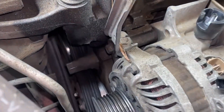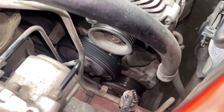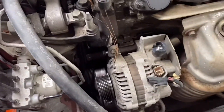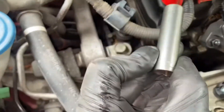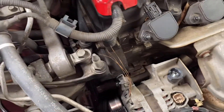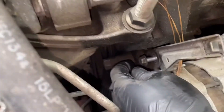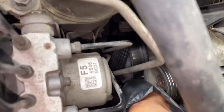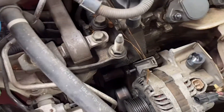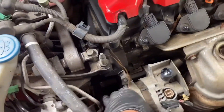There are two bolts — one right here and then one down here. Let's go ahead and remove the top one first. We got two bolts; this is a 12 millimeter. You want to use a long extension with your ratchet — that's a 12 millimeter. If you go down here it's kind of hard to see, but there's another one right here which is also a 12 millimeter. The top one is the longer one.